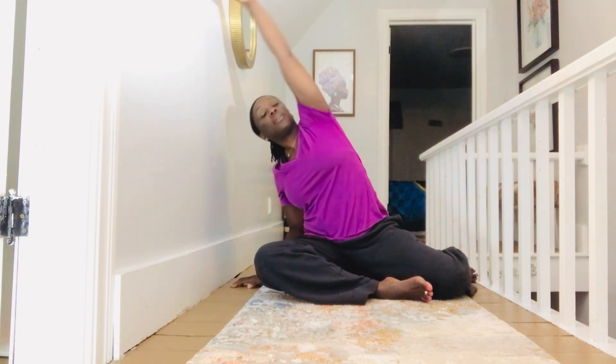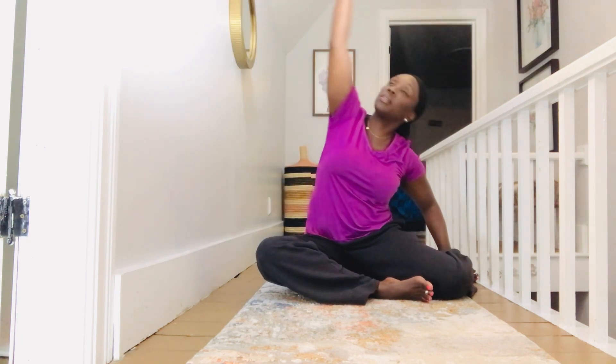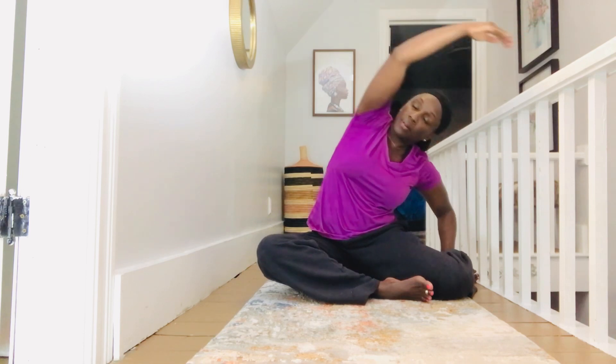Lift up nice and tall, reach over to the side, bring it back to starting. Reach over, get a nice stretch to that side and bring it back. Lift and stretch — keep that shoulder away from your ear. We're doing the exact same thing on the other side. Sit nice and tall, same thing, keep that chest lifted. Reach across to the side, getting into that side that you're reaching with. Lift up and then over, keep that shoulder down away from the ear so that shoulder blade is still rolled down that back.